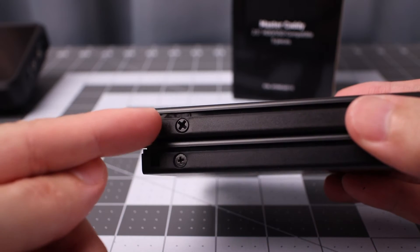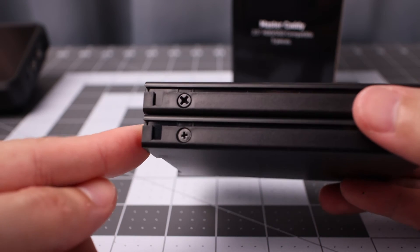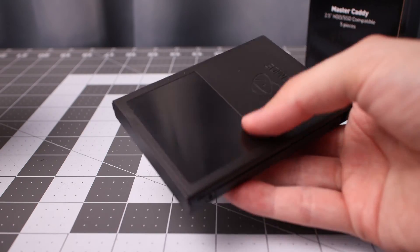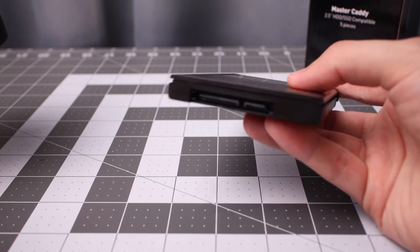The screws on top are the ones from the new case, so keep that in mind. They actually look like better screws in general. And it does provide a little bit of protection to the SSD, which is nice, but not much to it.